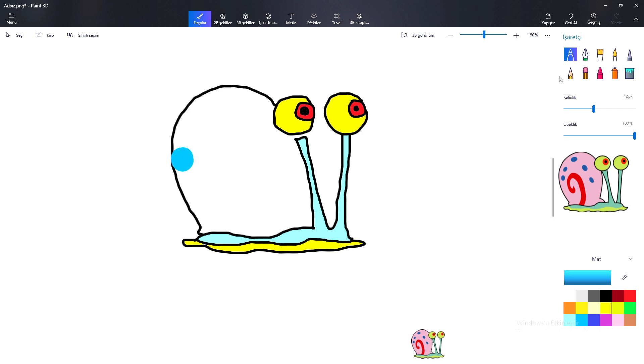Dickory dickory duck, the bee buzzed round the clock. The clock struck five, she went to her house. Dickory dickory duck. Tick tock, tick tock.